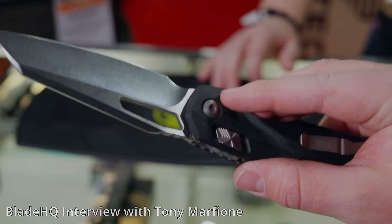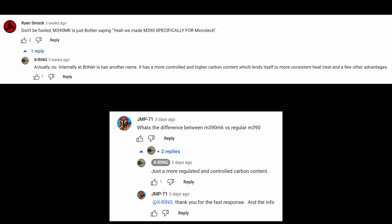It is exclusive to Microtech. A Microtech employee, Ray Helms, has a YouTube channel called X-Ring. And he said that the steel has a more controlled and higher carbon content, which lends itself to more consistent heat treat and a few other advantages. In another comment, he said that the difference between M390MK and M390 is just a more regulated and controlled carbon content.